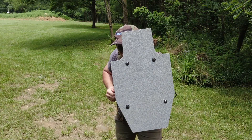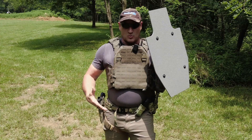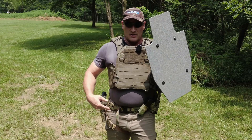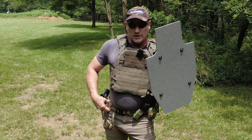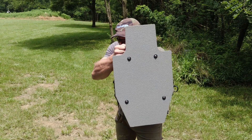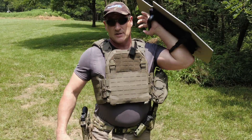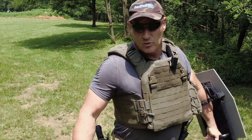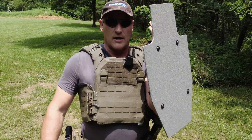If you lean over just a little bit and crouch, that's going to cover your pelvic region. If you get hit right in the hip, you're going to have a very good chance of bleeding out, and if it destroys the hip, you lose mobility. So if you lean forward just a little bit and get that gun up there, you'll cover those areas. It only leaves your thighs, and you can still fight through a thigh injury.